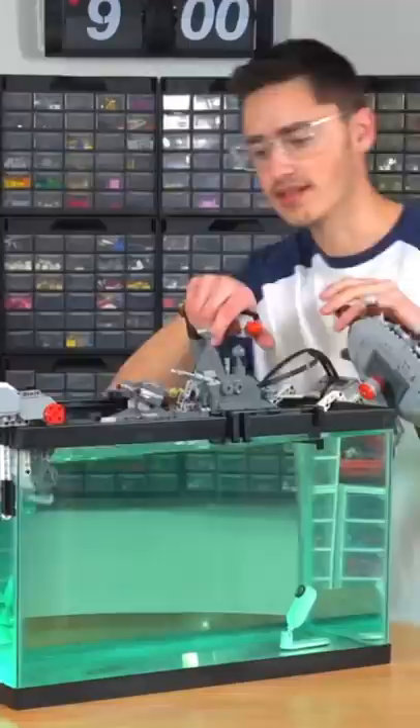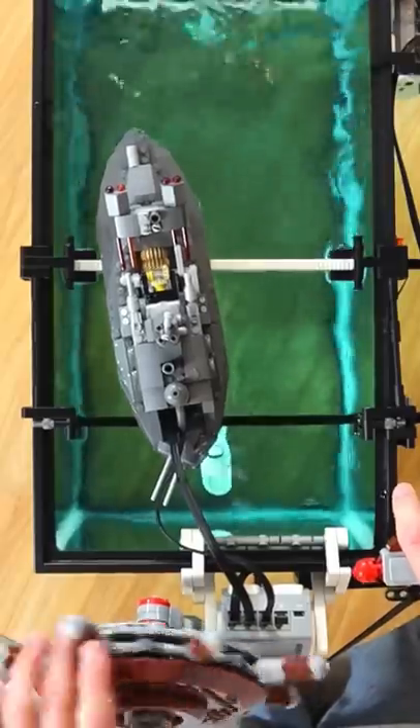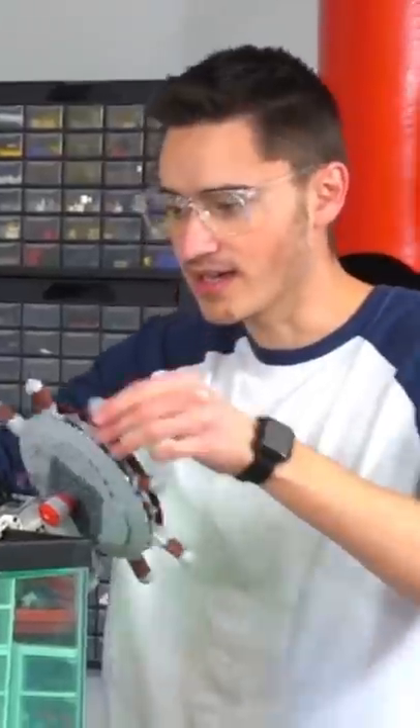Then all I had to do was put it all together with some basic controls, and I had a working Lego Warship Simulator. And honestly, it was actually pretty fun. Ayy.